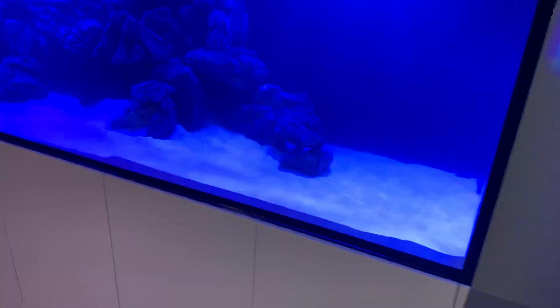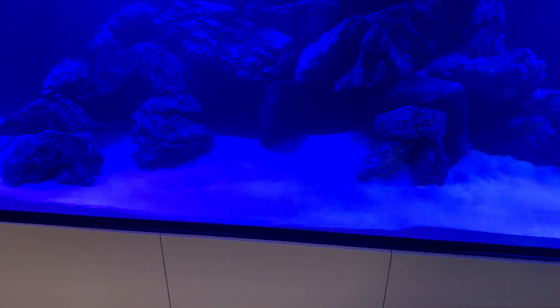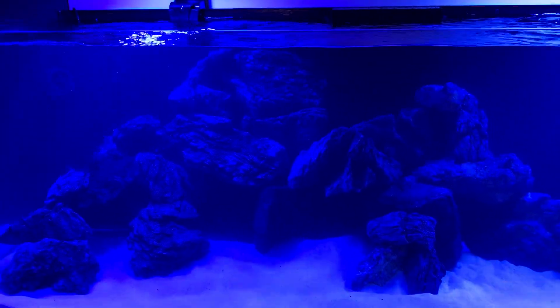Here's a pro tip: if you've got super awesome rocks like this, it's a really great idea when you're introducing new fish — if you're experiencing issues with territoriality — to give the rocks a bit of a rearrange.